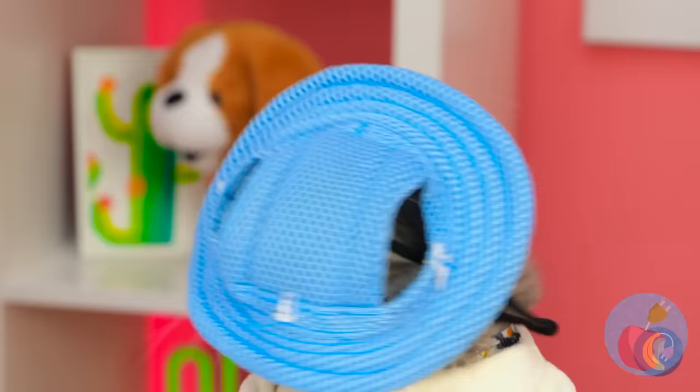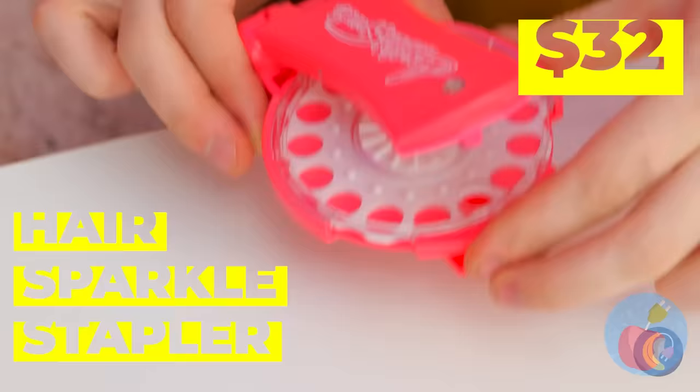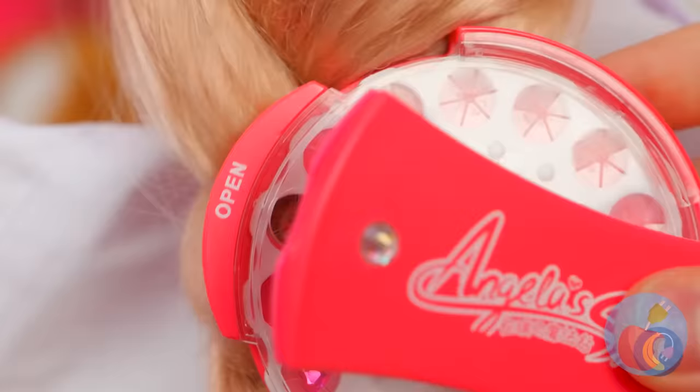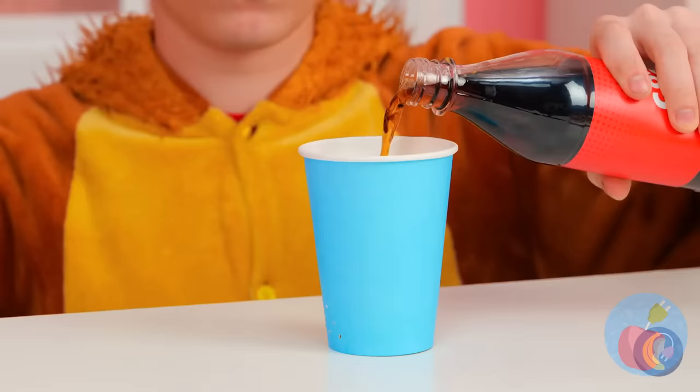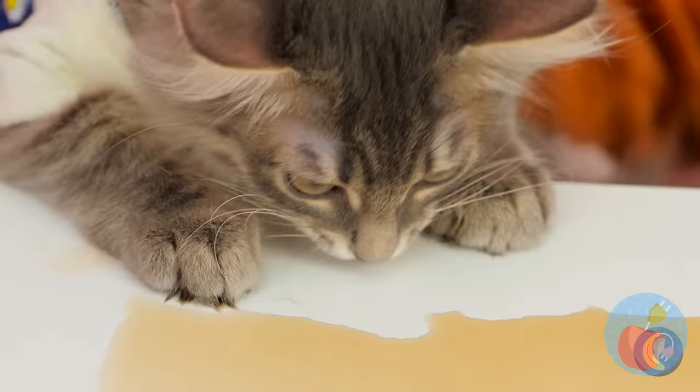Just because that one cat wore a hat doesn't mean they all do. All cats have their own sense of style — some prefer to sparkle and shine, and also wear wigs. There's plenty of sparkle to go around. Oh no! Cola is a terrible thing to waste. Careful, you don't want any sticky paws.